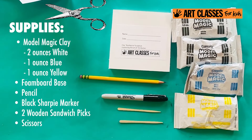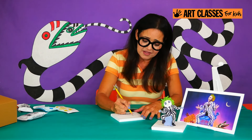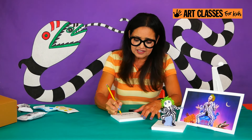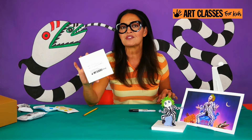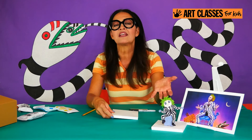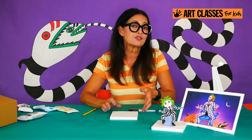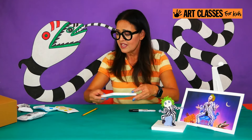Once you've gathered up everything you need, let's get started. The first thing I'm going to do is put my name and today's date on the label on the back. I really like all my students to always have the date, because not only are you making this cool little character sculpture, but this might be part of your holiday decor for Halloween. Or maybe ten years from now you're going to wonder how old you were when you made it, and you can do the math by looking at the date.